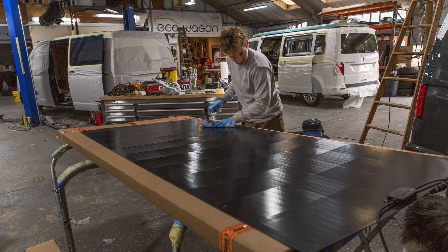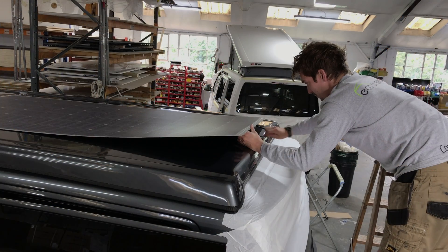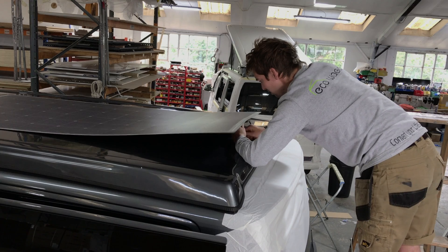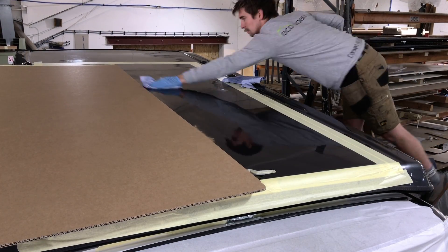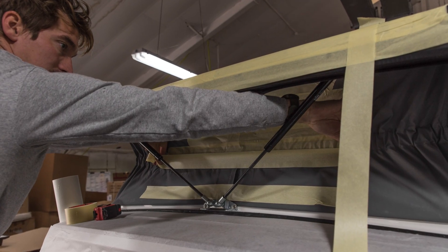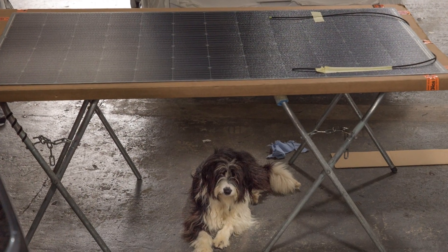Give it a good clean — yeah, very important. We're not using primer on this, not necessary on a roof. Jay just making sure that the cables are at home, spotlessly clean of course as always.